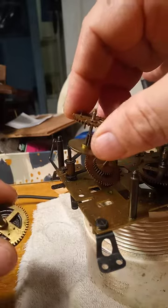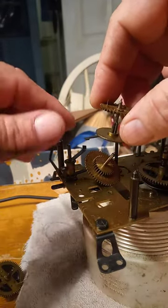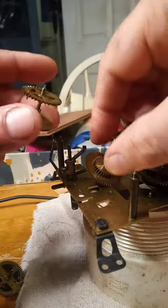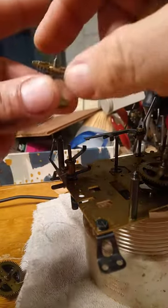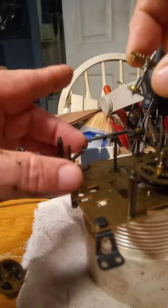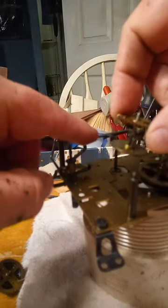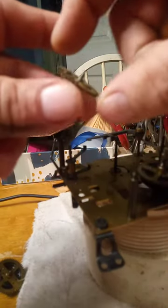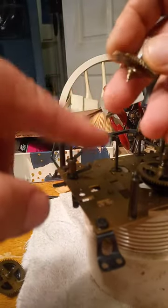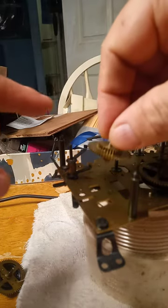If your clock like this continues to play, more than likely these two levers here are not doing their job. This long lever has to hit this warning pin, and the shorter lever has to go into this notch on this cam of this gear.